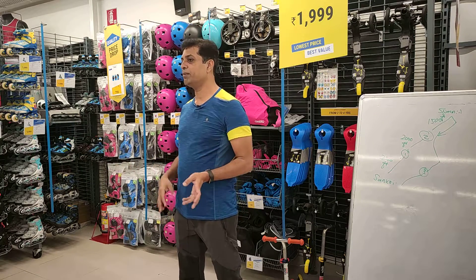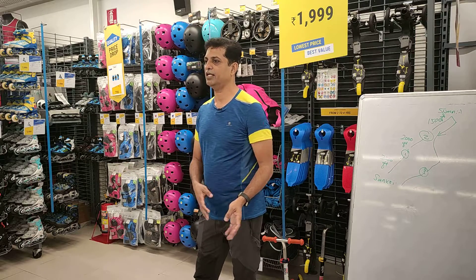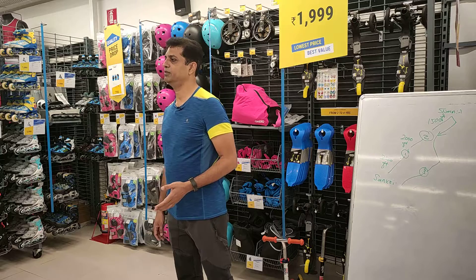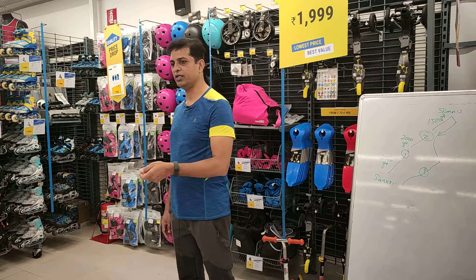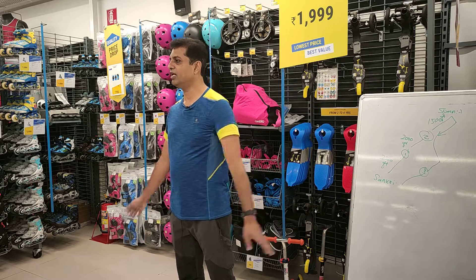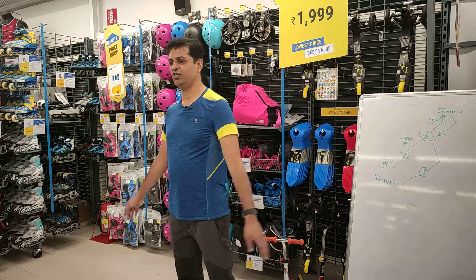Gear you can purchase last minute — you can come to the shop one day before and do all your purchases. But fitness you cannot do last minute. So the moment you book your trek, make sure you start your fitness routine. This will help you avoid AMS and enjoy the trek.